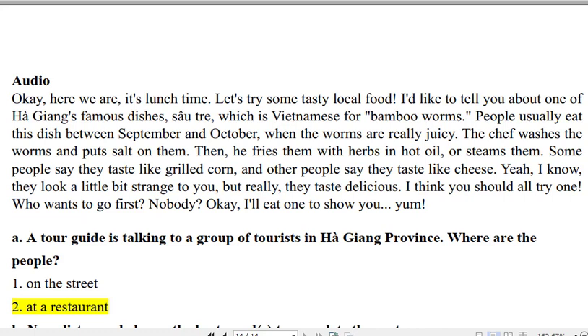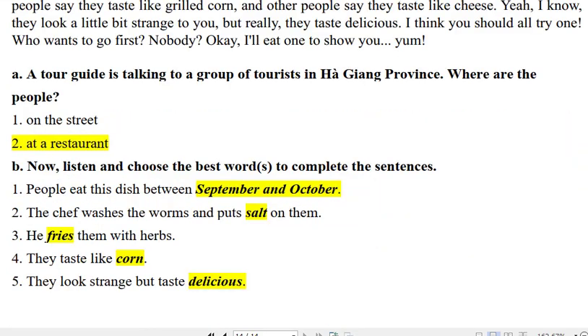Okay, here we are. It's lunch time. Let's try some tasty local food. I'd like to tell you about one of Ha Giang's famous dishes, Xiao Chai, which is Vietnamese for bamboo worms.